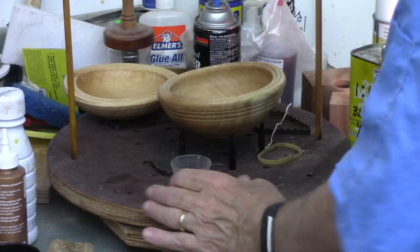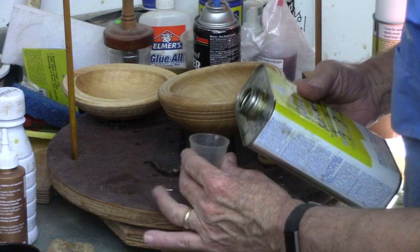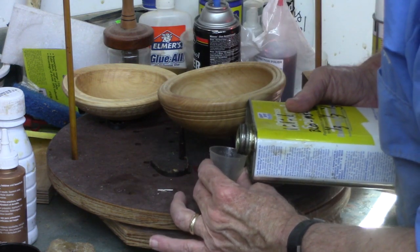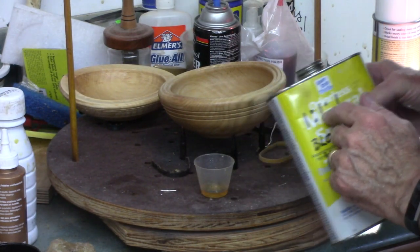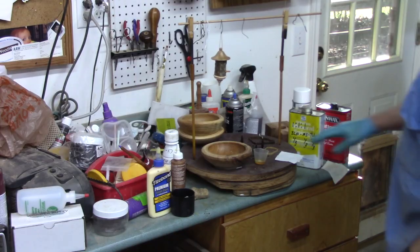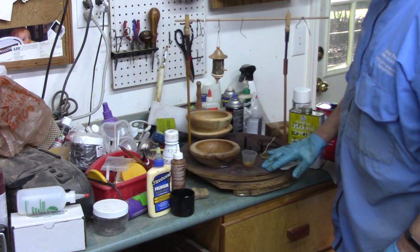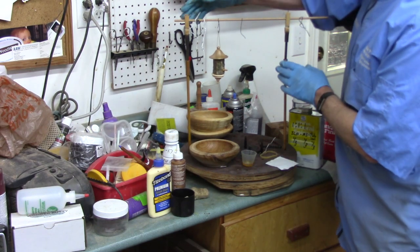I pour what I think I'm going to use into a very small container to avoid being able to put contaminated finish back in the can. I'll do most of my finishing on this lazy susan with a mechanism from a hardware store or Woodcraft.